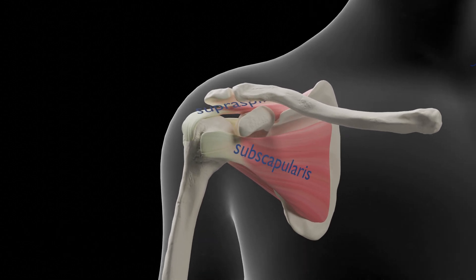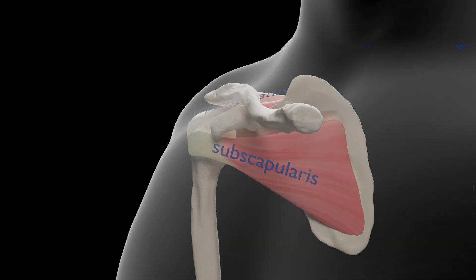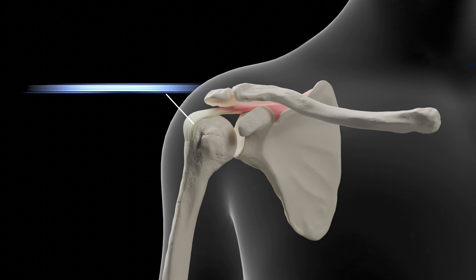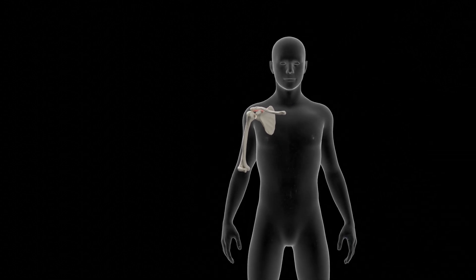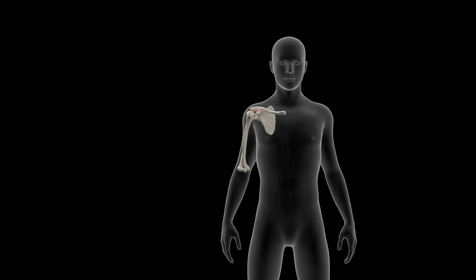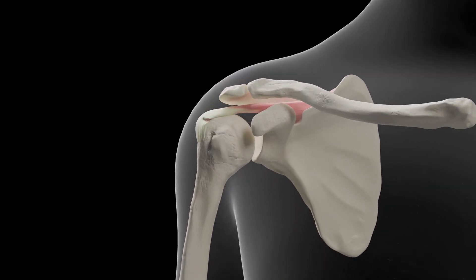The supraspinatus is the most commonly torn portion of the rotator cuff. It originates from the supraspinous fossa of the scapula and inserts upon the greater tuberosity of the humerus. As the supraspinatus contracts, it contributes to abduction of the arm at the shoulder.